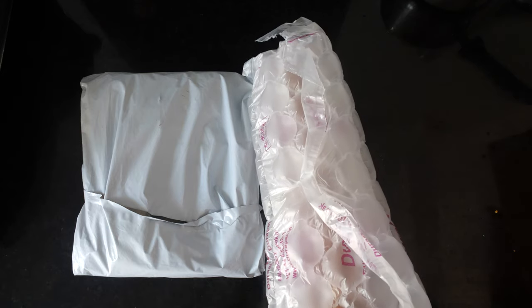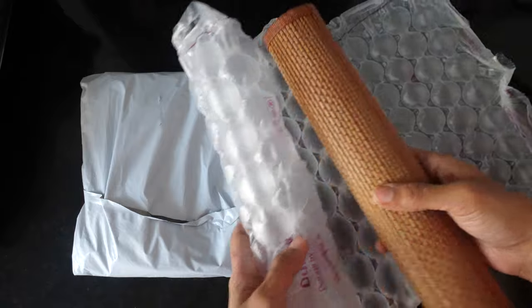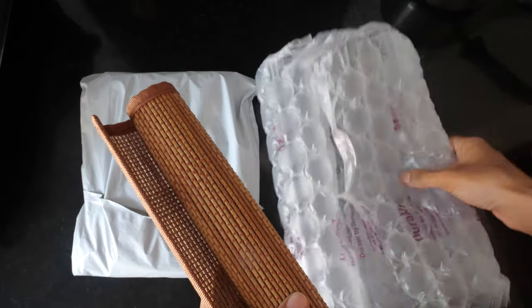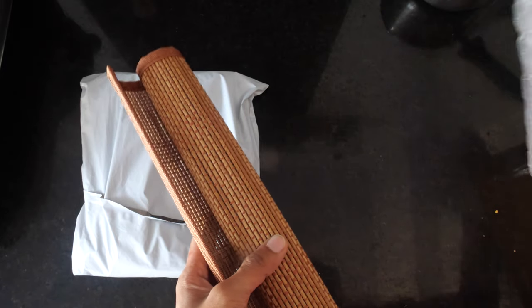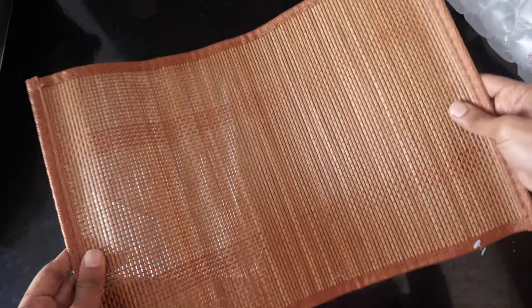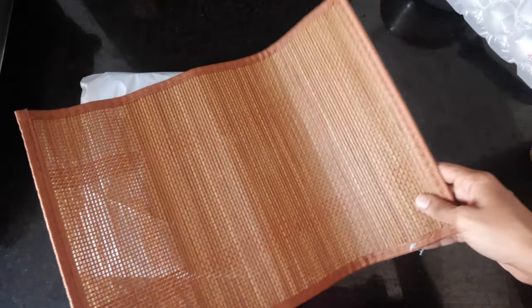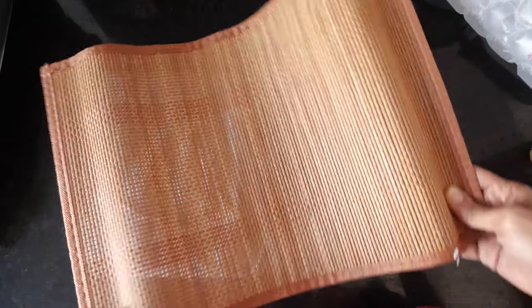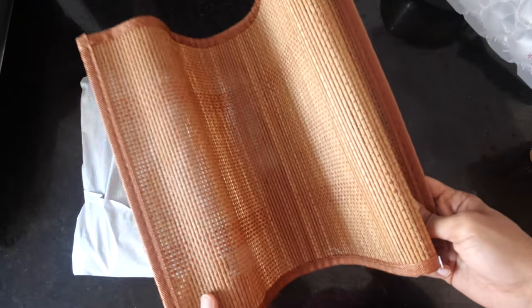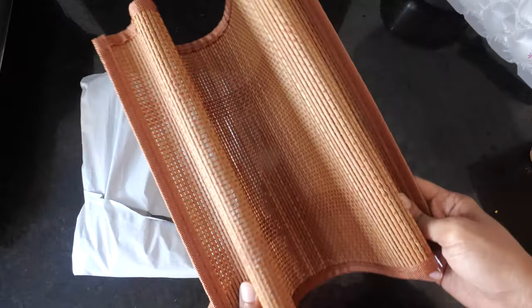These are single pieces, but you can also get them in a set of four to six, whatever number you require. The only purpose I'm going to use this for is not as a table mat but as a background to present my food beautifully. My purchase was made from Amazon and I'll be providing a link down below in the description box for your reference.